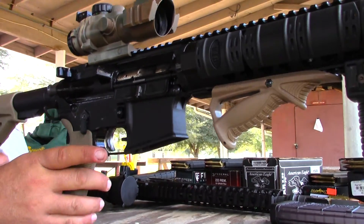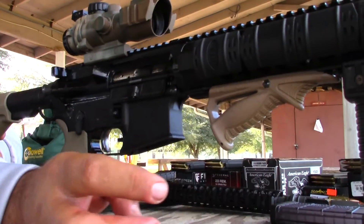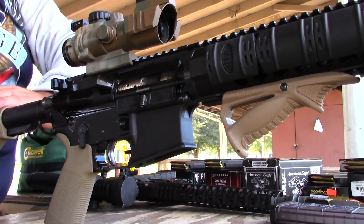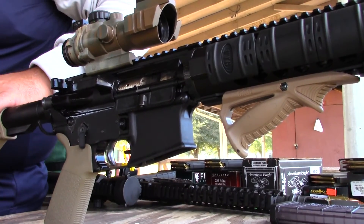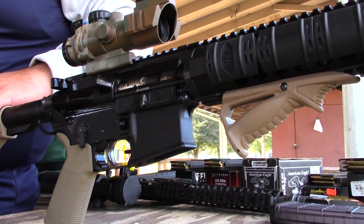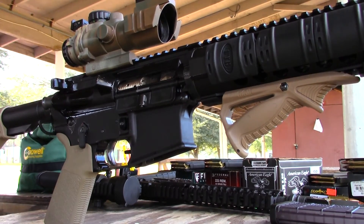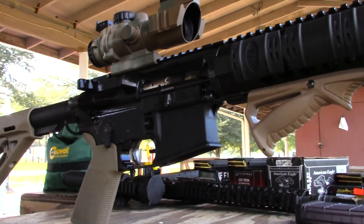Okay, let me turn off this camera. I'm going to try now the other rifle. We're done with the 300 Blackout. I'm going to use the glove to take the suppressor off.